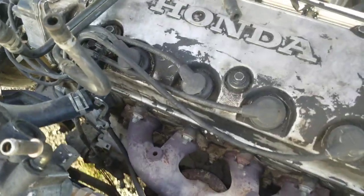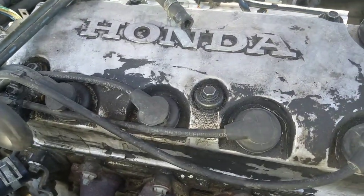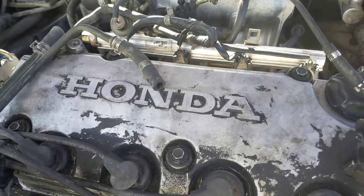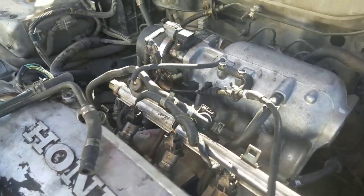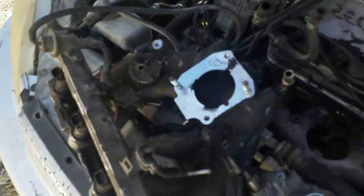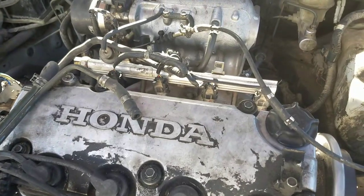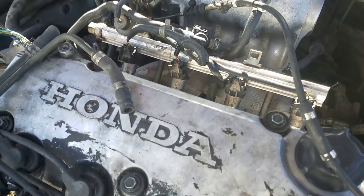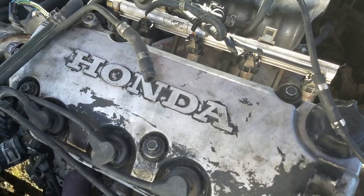Hey, what's going on guys, it's David again. I'm just helping the Honda people out there who have a D16 Y7 engine and are looking to make just a tiny bit more horsepower for cheap. One thing you can do is switch out the Y7 intake manifold for a Y8, which is the bigger VTEC engine. They're like $25 at the junkyard or you can find them anywhere else.